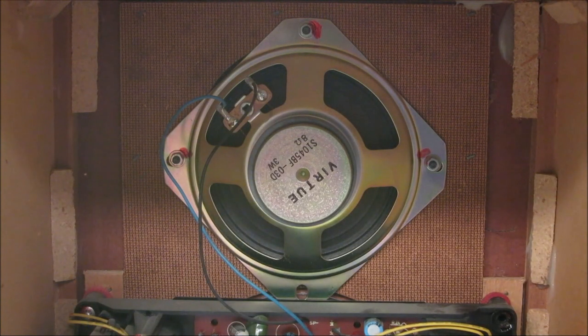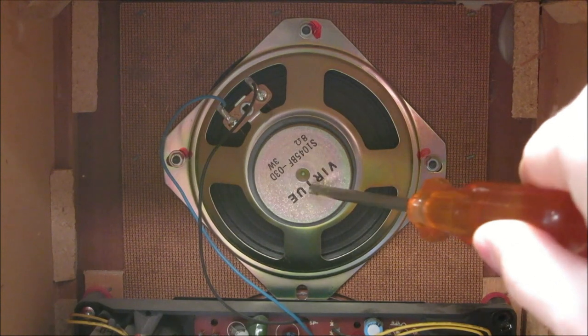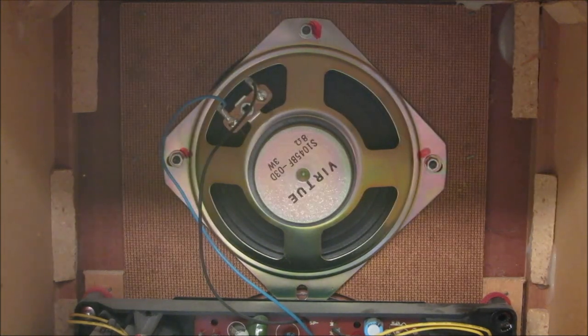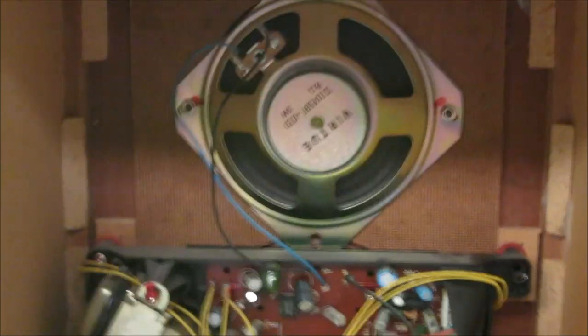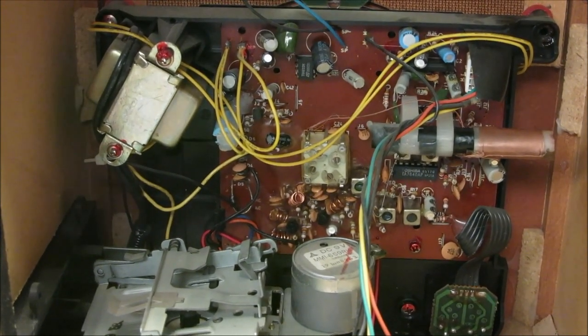I've gone ahead and taken the back cover off this radio so you can see what's inside. The first thing we've got is an 8 ohm, 3 watt speaker - not very big, but it's got a pretty sticky magnet on there, so that'll be a good speaker and it'll sound decent. Let's pan the camera down so you can see what all is on the inside. Right here we have our transistorized circuit board.